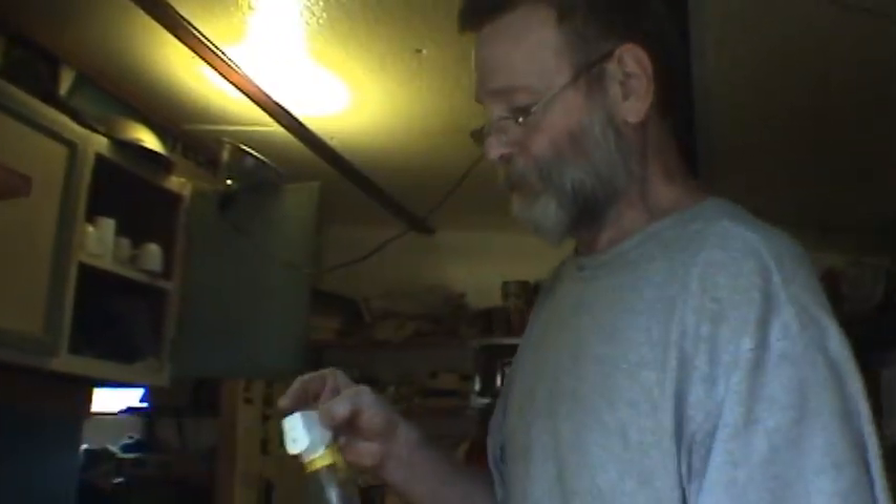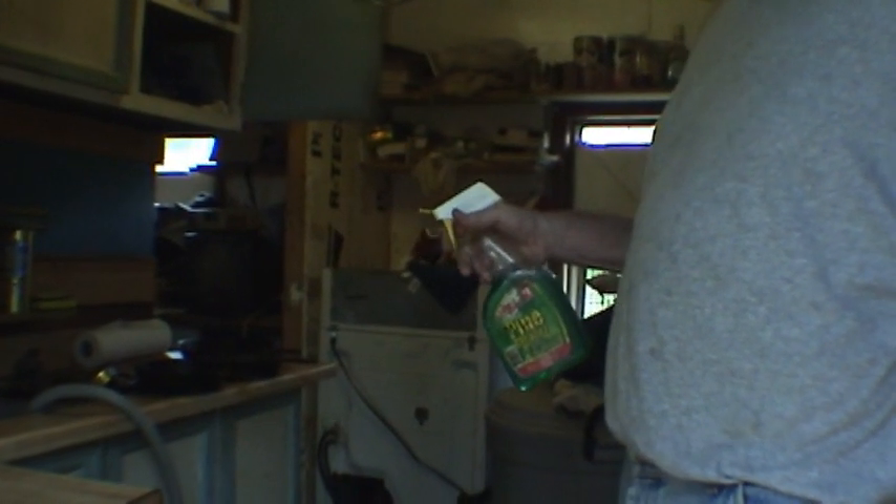Then you've got the stainless steel scrubbing pad — you can fine clean with that. Last but not least, grab your Miracle 2 soap, give it a couple of shots, add a little bit of water in the bottom, and scrub with the brush, then rinse it off. After you get it rinsed off, the most important thing to do is take your paper towels and dry that skillet off.